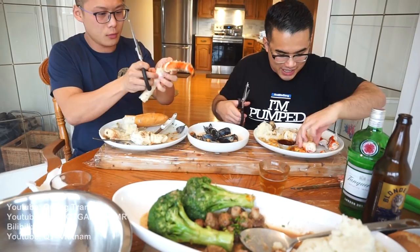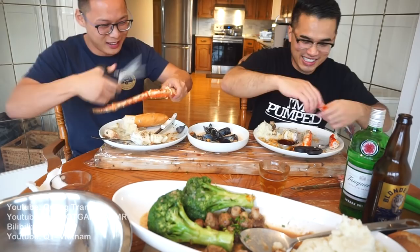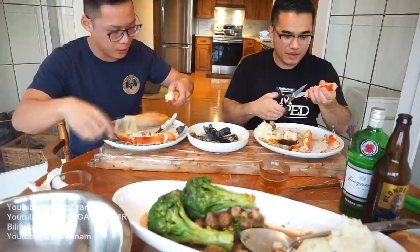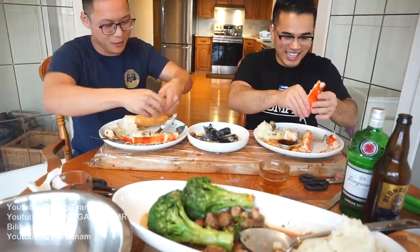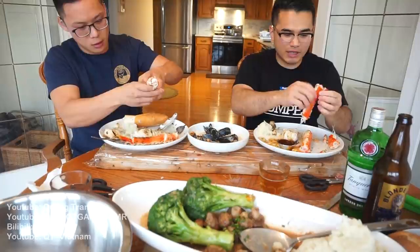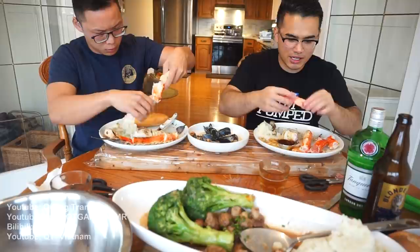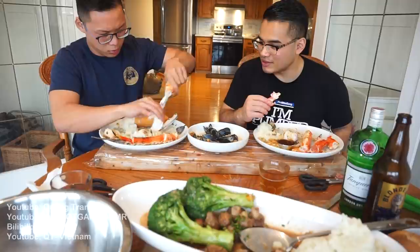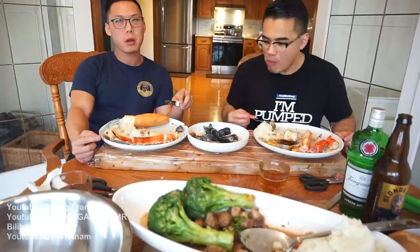They reference cutting something with shears — some viewers guessed what it was. Kwong confirms the shears are legit. They discuss squeezing the king crab — Wilson tries it and finds it much sweeter once you squeeze out the salty water, leaving just pure crab meat.